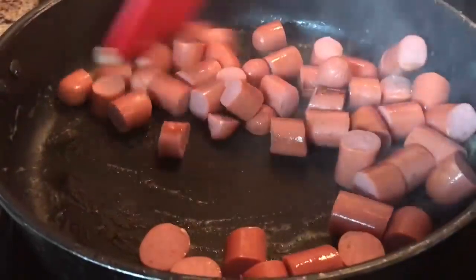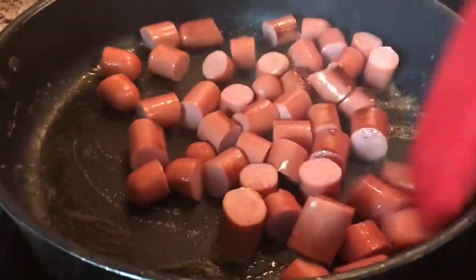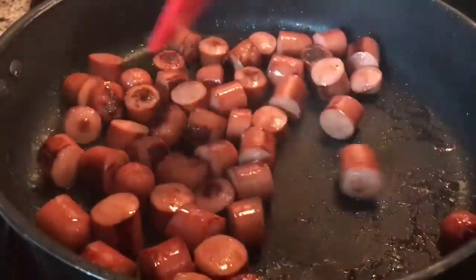In a large skillet, we're going to melt about three tablespoons of unsalted butter over medium-high heat. Let's cook our hot dogs for about five minutes, keeping stirring them until they're slightly burnt. I've got to cook my stuff till it's burnt because I think it's not done yet.